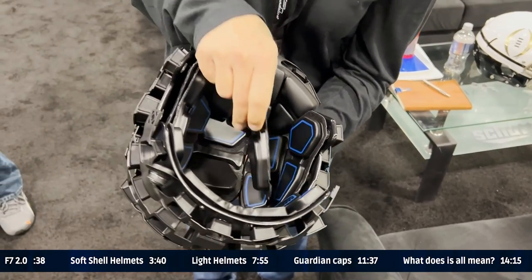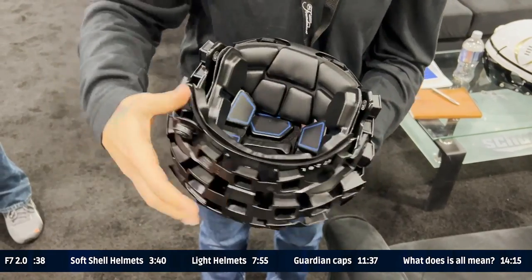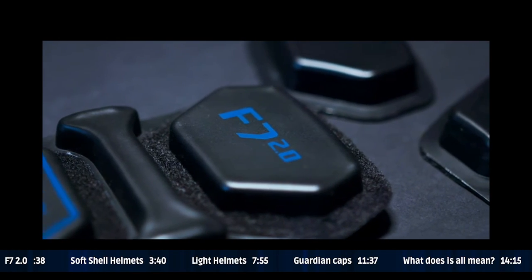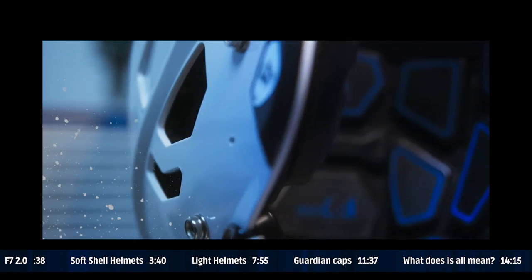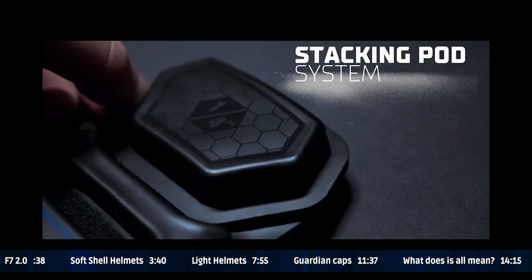When we're building our samples, even here at the show, I'm taking F7s and converting them to 2.0s by just swapping what we call the brain. This is what makes the F7 2.0 unique compared to the previous model. The exterior shell outward, everything is the same as it's been. But once you get inside, this entire assembly here is what makes it unique.